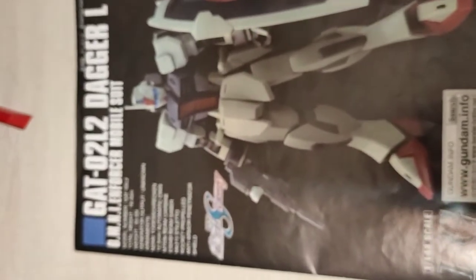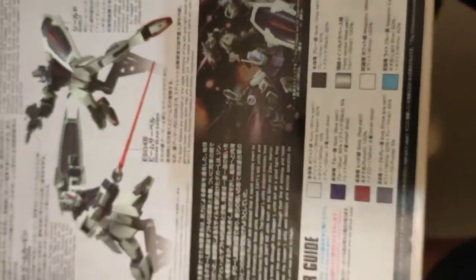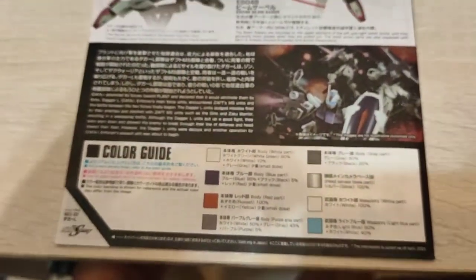Let's take a look at the manual here. Very cool. Let's see the mobile suits. On the back, the usual — a few poses of it holding a beam carbine, the two beam sabers, and the shield. And here's just something I remember showing up with the mobile suits, and the color guide for the kit.